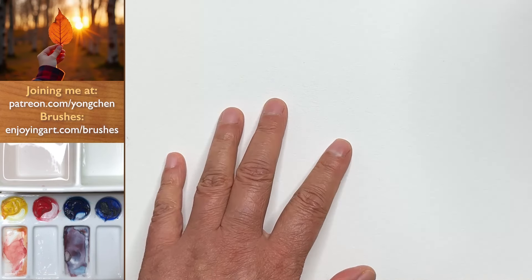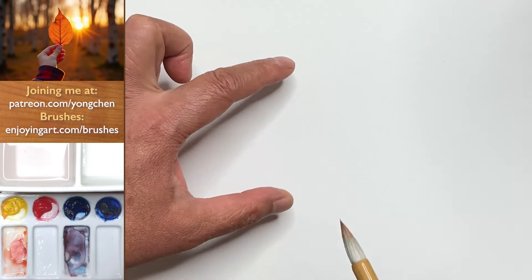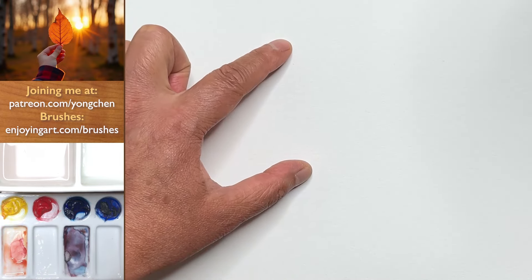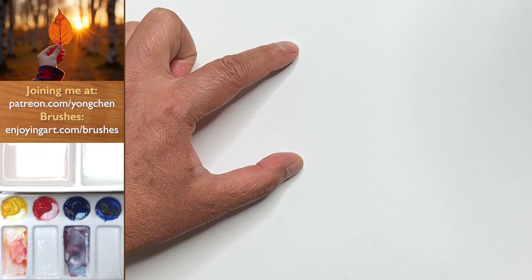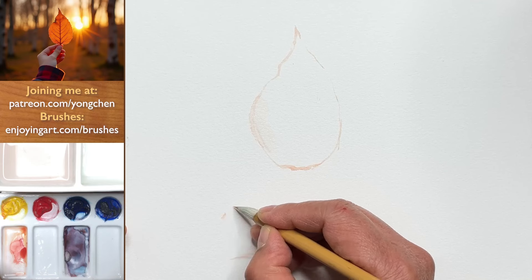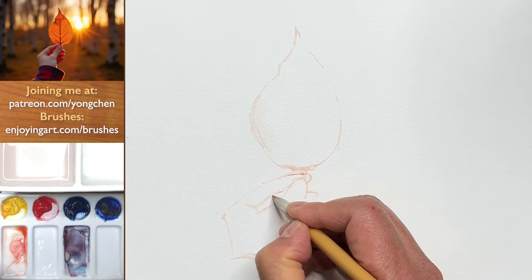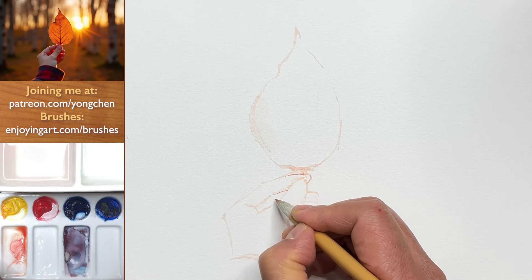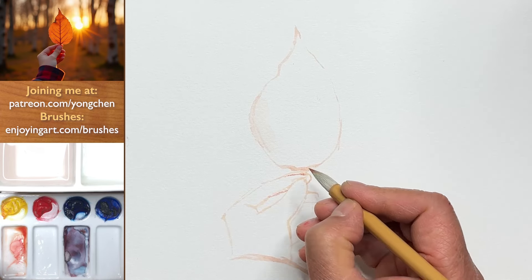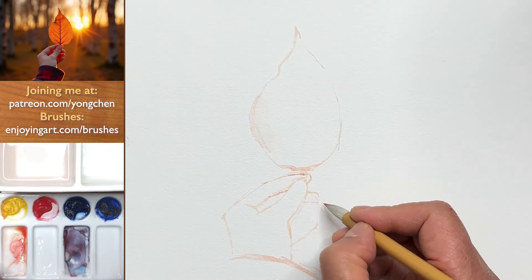Let's first do the composition. I'm going to take a little orange color, very light — this is good enough with the calligraphy brush. Now let's take a look at where I'm going to put the main object, which is the leaf. That's good. What you look for is this angle. This is a little bit lower, like that. And then we can divide this into three.